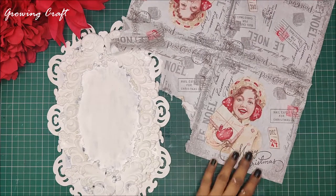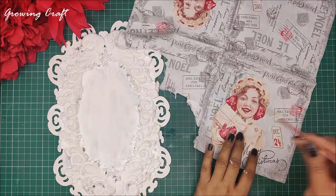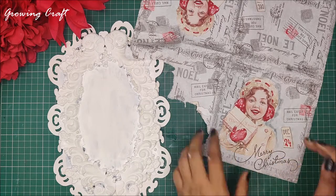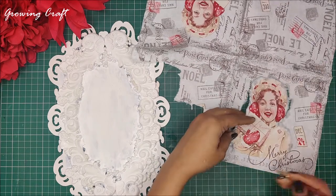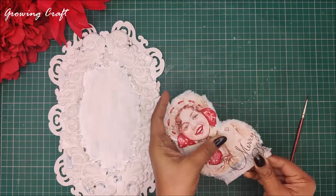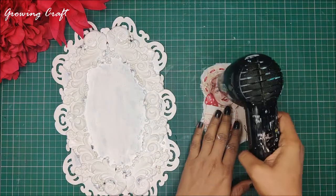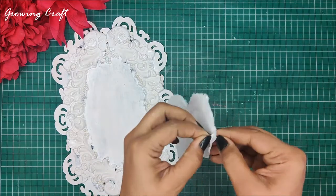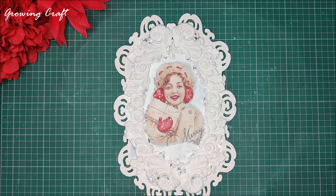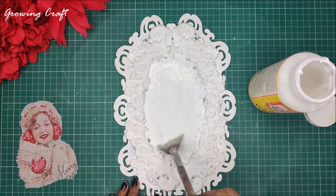We are done with the gesso and now we will take out our decoupage napkin. As we are working on a series of decoupage work with a Christmas theme, I feel that having this pretty lady on my palette is going to look really great. I am using my brush water technique and just going to make sure I have this pretty lady on my palette. I know it is a little smaller than the center portion but that's fine because I will cut off the sides with bright and nice colors. After using water on my decoupage napkin I dry it with my heat gun, which makes removing the layers super easy. For sticking my decoupage napkin I will be using my Mod Podge — if you don't have Mod Podge you can try your DIY decoupage glue, the tutorial link is in the description box.